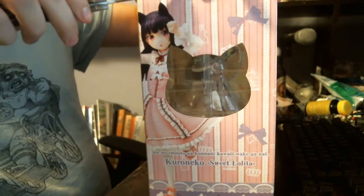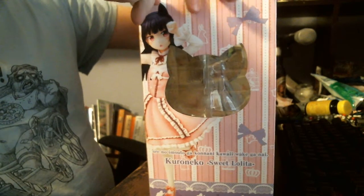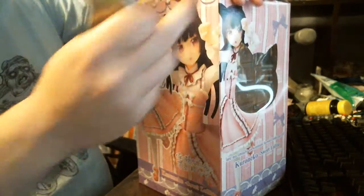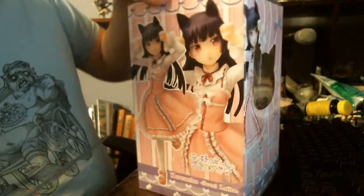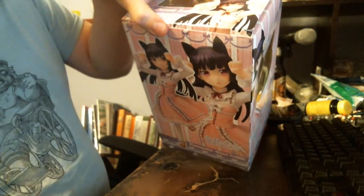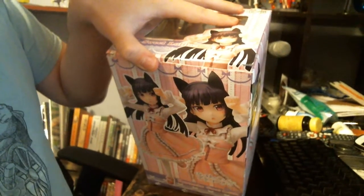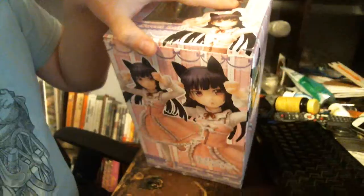You only want to pop it, and then you just do the same thing on the other side — just pop it. You can get it; the tabs will get caught maybe a little. I'm not going to redo this either. That's basically it. What I have found is the best way to open figure boxes.